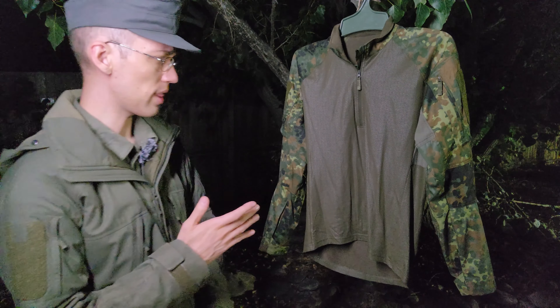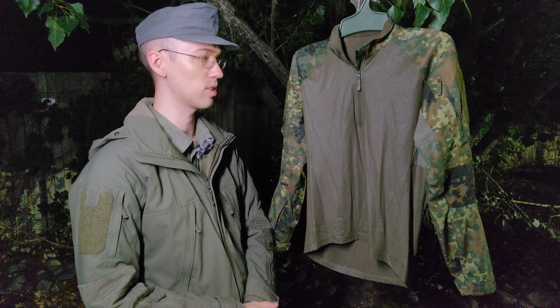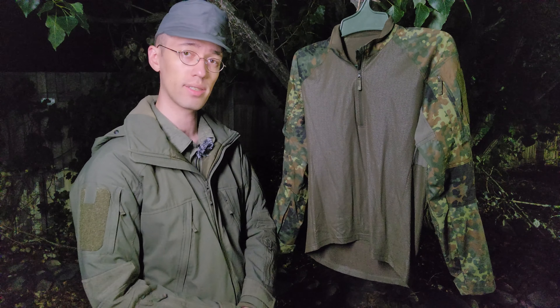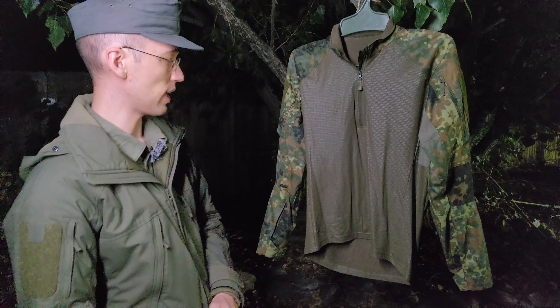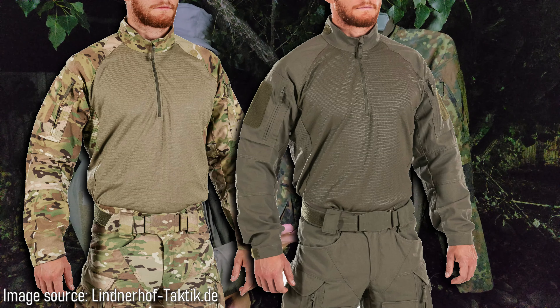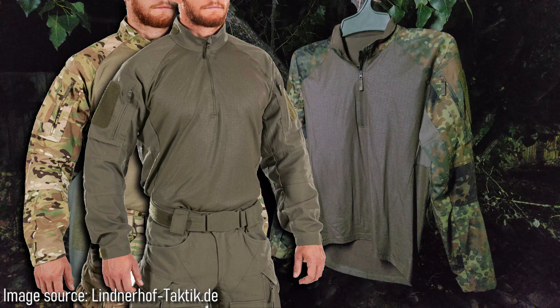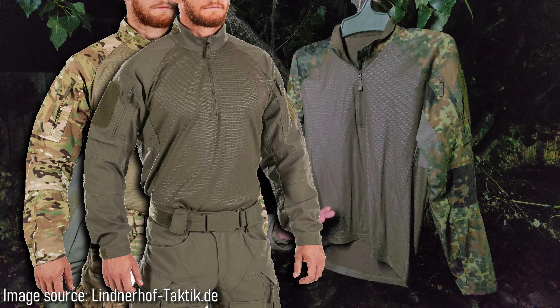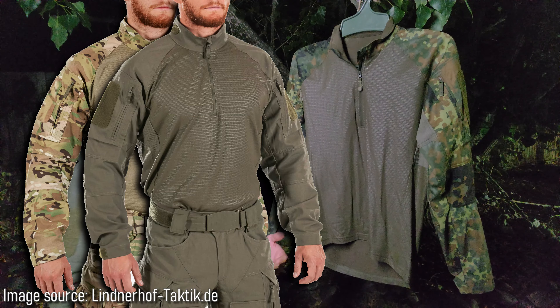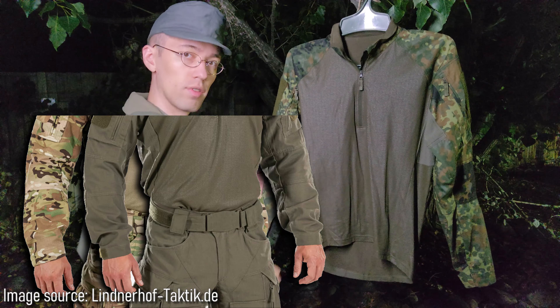I also wanted to touch on the color options. This is the Advanced shirt, as I mentioned. Interestingly, they make an Advanced X shirt and an Advanced shirt. From what I can tell, the Advanced X shirt is functionally identical to this; however, the difference is that the Advanced X is offered in steingrau (stone gray) as well as in multicam, while the Advanced shirt is just in five-color flecktarn. I'm not really sure why they differentiate between two different models — everything looks completely identical; it's just the sleeve color that differs.